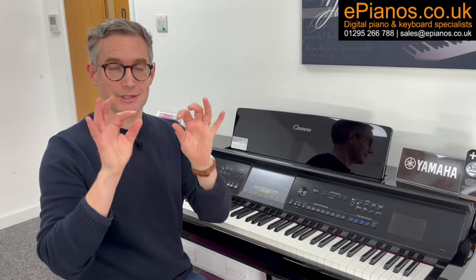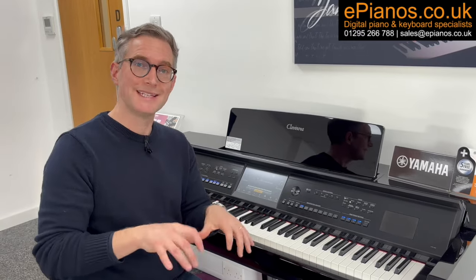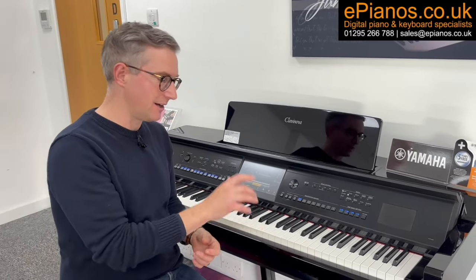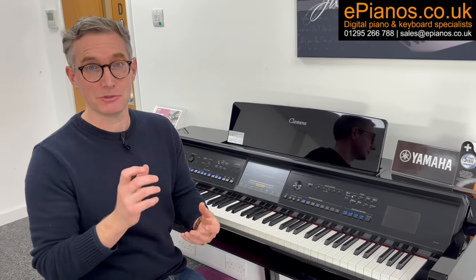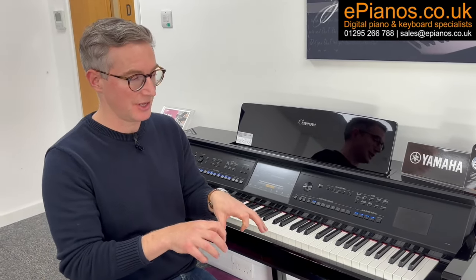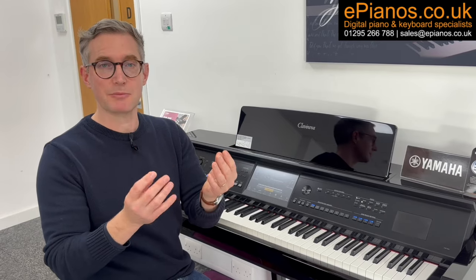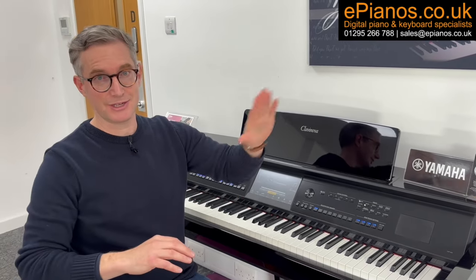Number three is that the keys actually feel just like those on a traditional piano. They're what we call weighted keys in the digital piano world, and they are highly authentic. Yamaha are the best in the world at making the most authentic digital piano keys. It feels like playing a traditional piano, and if you're learning, you're going to be developing the correct muscle memory in your fingers as you progress through the grades.